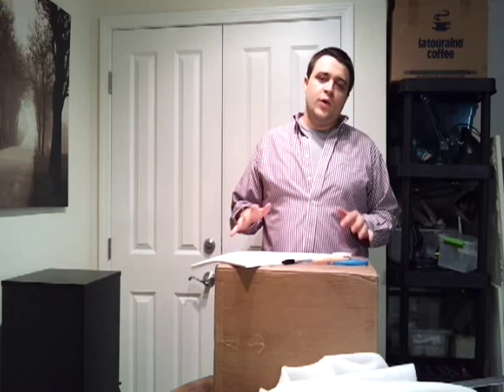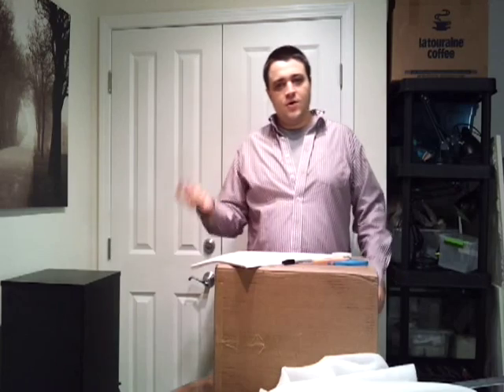Hey guys, welcome to episode number 47. Today is Wednesday so it's DIY Wednesday, and today we're going to build a light box for filming your fish. Come along with me and learn how to be a better aquarist.